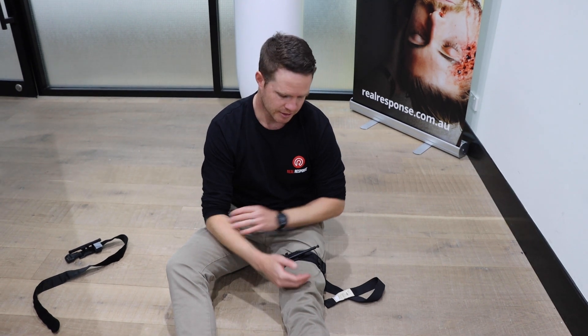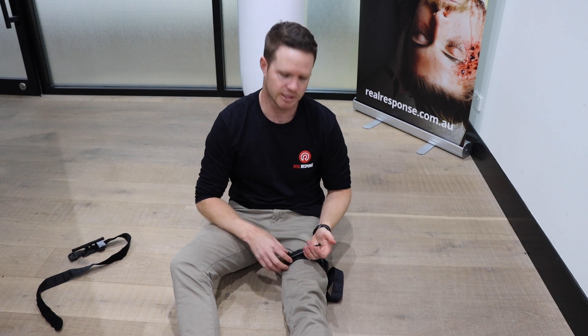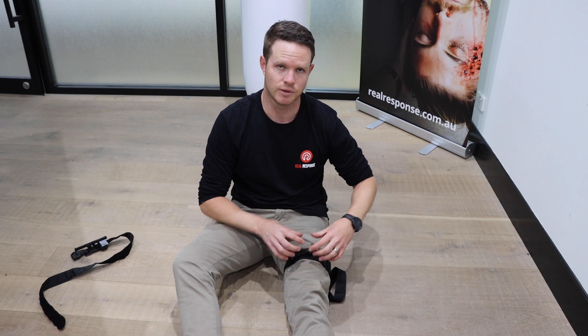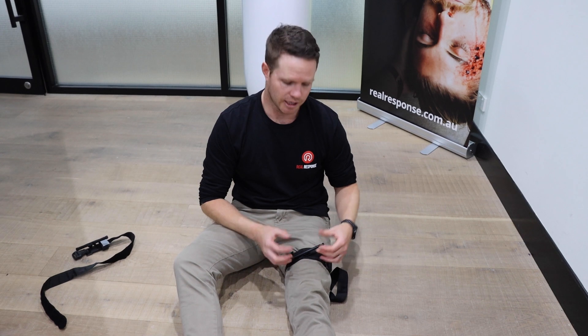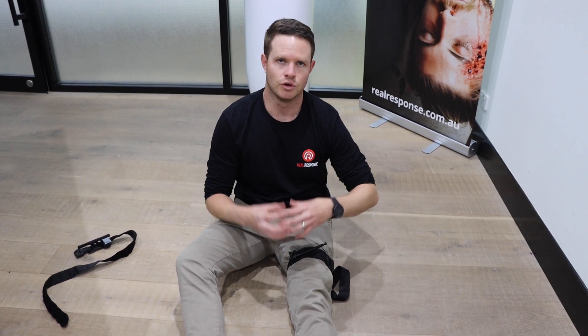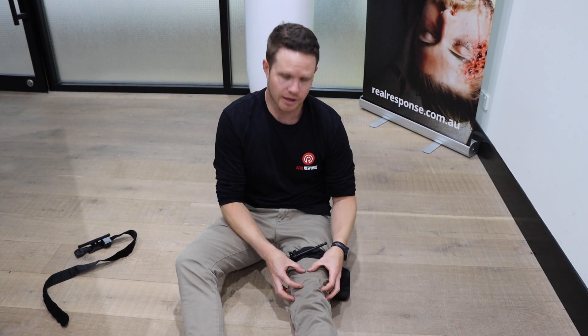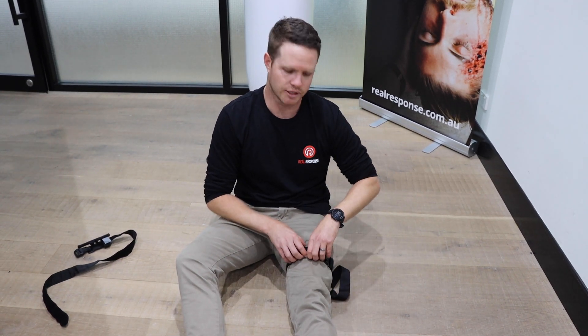The same principles apply: every time we move our patient and every time we do a reassessment, we come back and recheck those interventions to make sure they have not failed and are still working effectively. Once your tourniquets are on and time permits, we're going to start looking at packing and wrapping that wound - making sure clots form in that wound so that when they get to surgery, they can potentially loosen that tourniquet and proceed with definitive care.